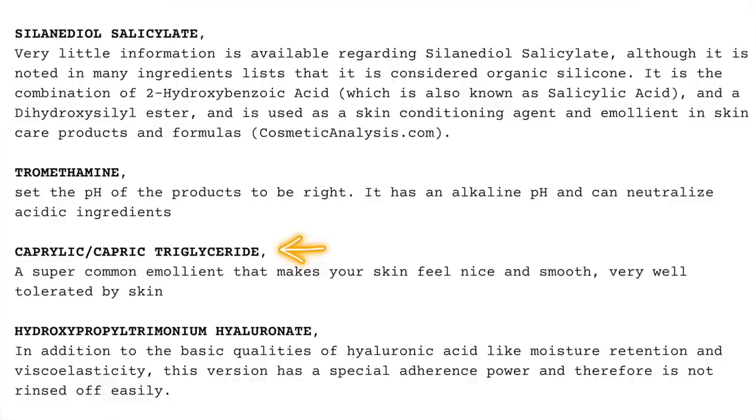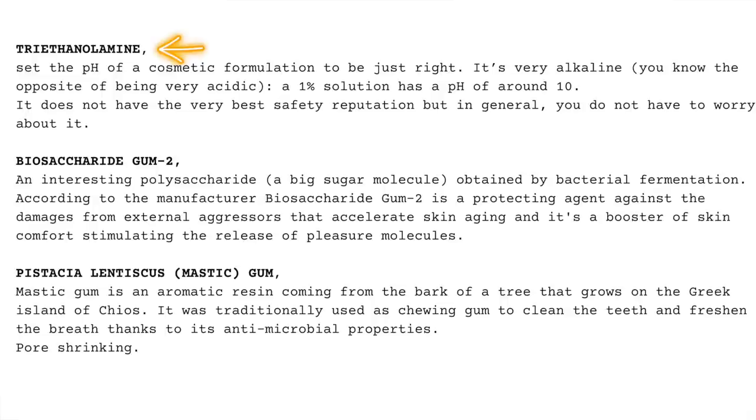Then they have the active ingredient, which is hydroxypropyl 3-monium hyaluronate. In addition to the basic qualities of hyaluronic acid like moisture retention and viscoelasticity, this version has a special adherence power and it is not easily rinsed off, which makes sense. Then we have another ingredient that also sets pH for cosmetics, it's very alkaline. There's biosaccharide gum 2, which is an interesting polysaccharide — a big sugar molecule obtained by bacterial fermentation. According to the manufacturer it is a protecting agent against damage from external aggressors that accelerate skin aging, and it's a booster of skin comfort, stimulating the release of pleasure molecules.